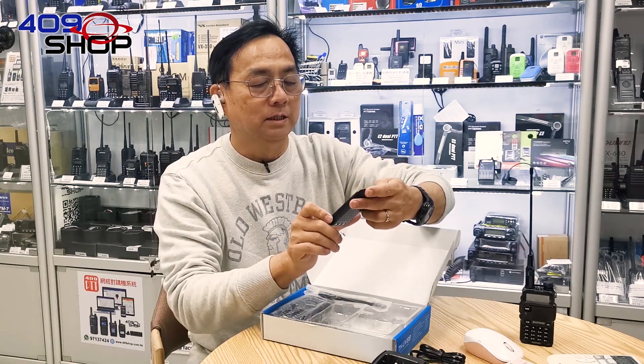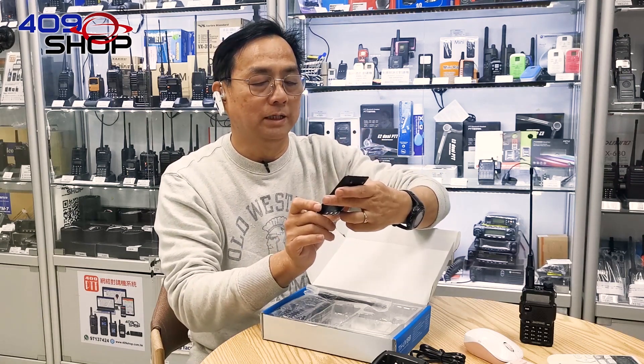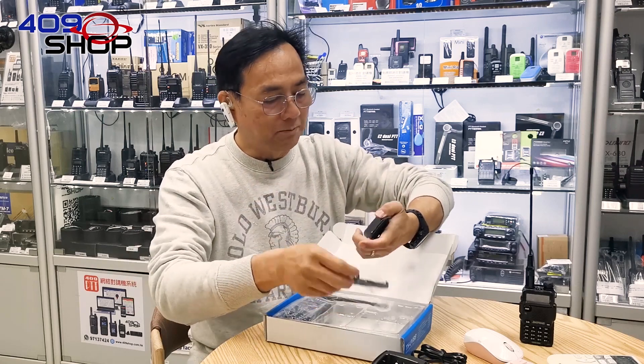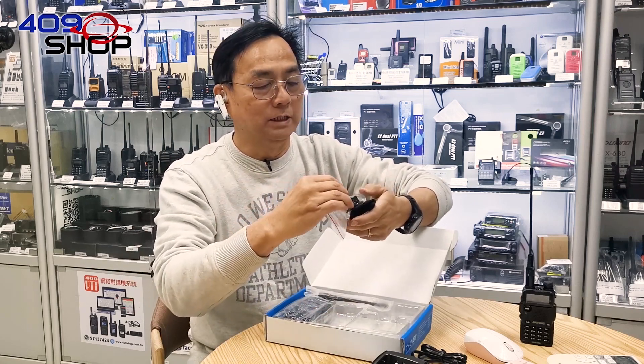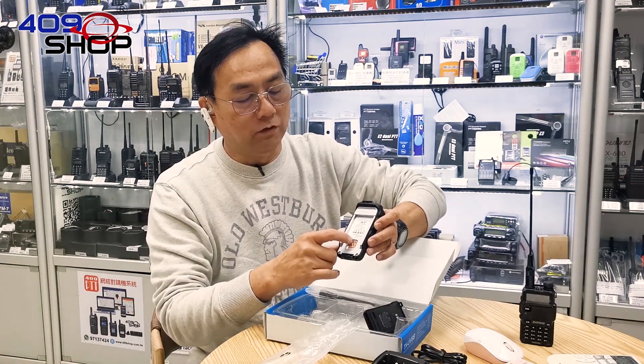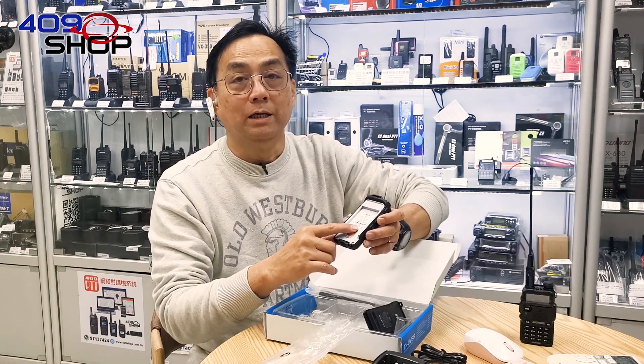The battery it uses is 7.4V and it has a capacity of 1400mAh. The package also comes with a clip which can be attached onto the backside of the battery. The socket that connects with the battery has a rubber material surrounding it, preventing contact with water to a certain level.